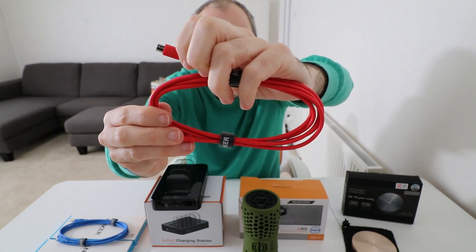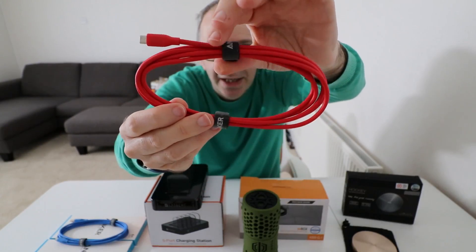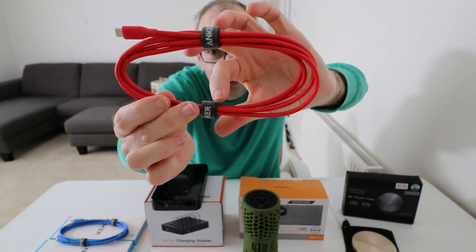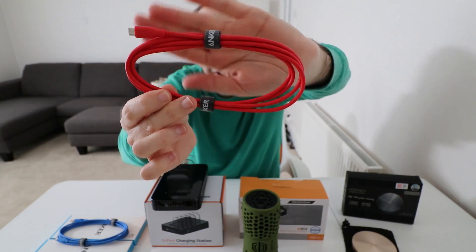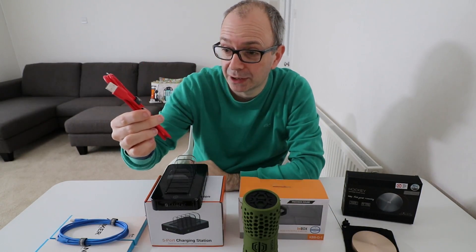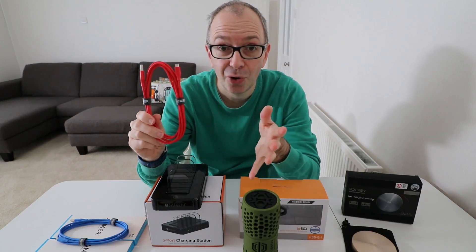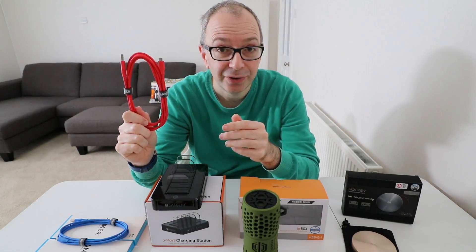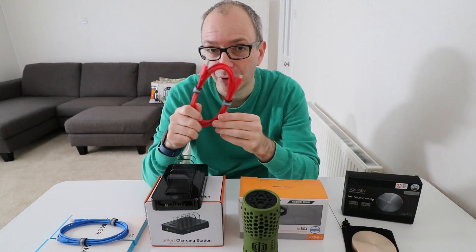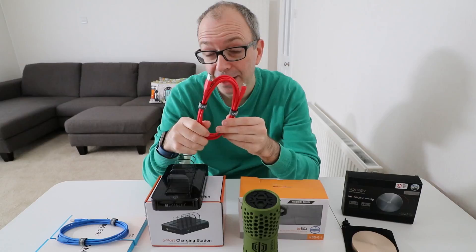This one is micro USB to full-size USB. It comes with a little velcro cable tidy on either side, and I think it's a very well-priced product. I've used Anker products for a long time now, and if you're looking for something that's going to last a bit longer than the cable that comes in the product box, these are well worth checking out.